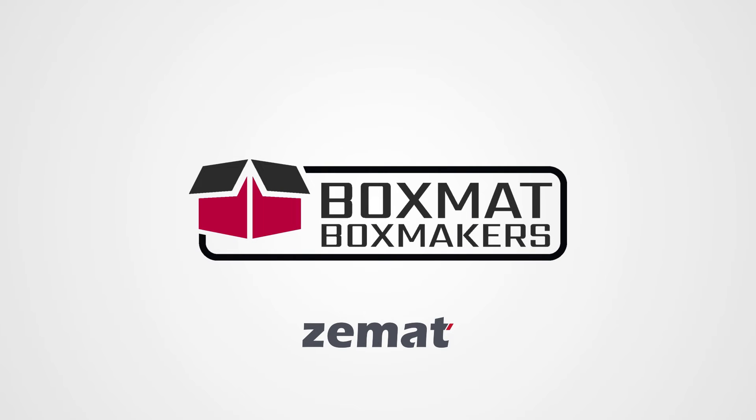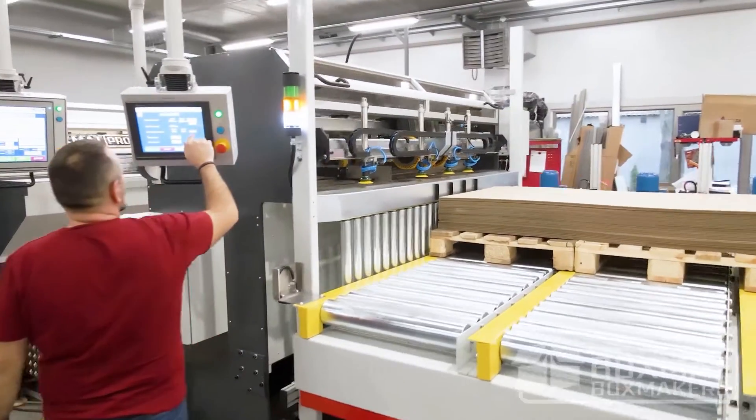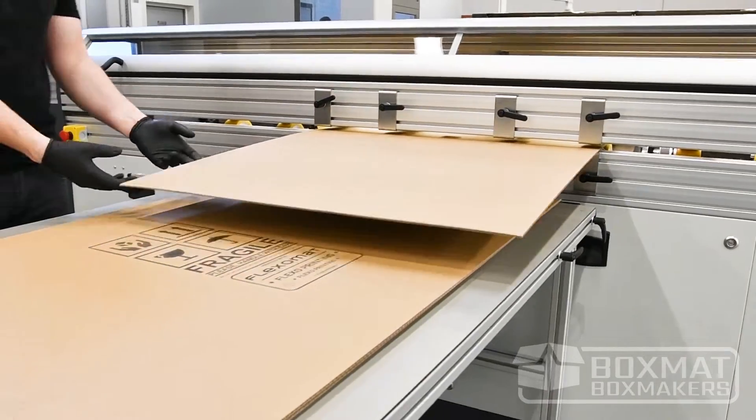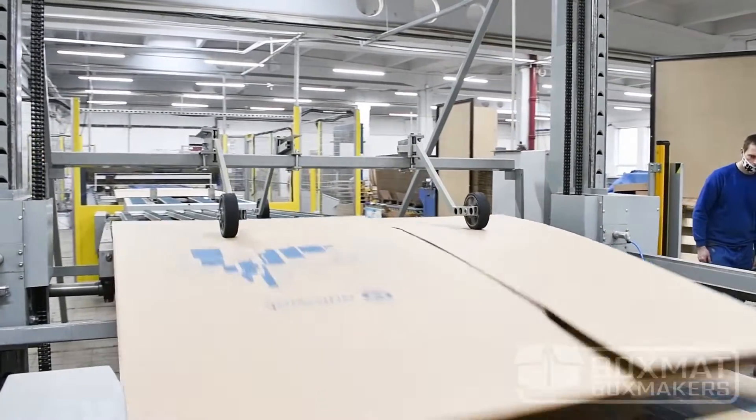BoxMAT box makers — the international brand of the most versatile short-run box making machines. Designed and built for simple and complex jobs. We offer stand-alone models and custom-designed automated production lines, including modular solutions with full-size and compact flexo printers, automatic feeders, and synchronized lifts.